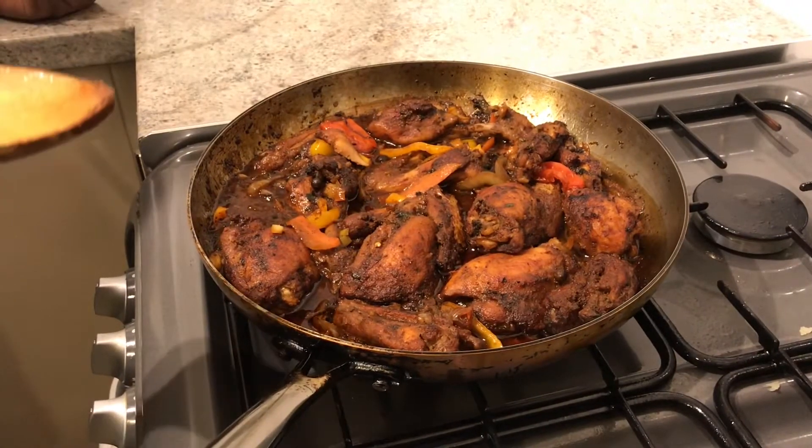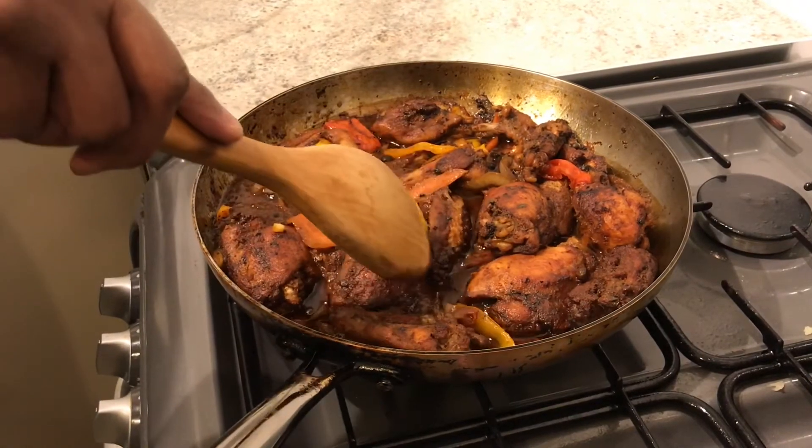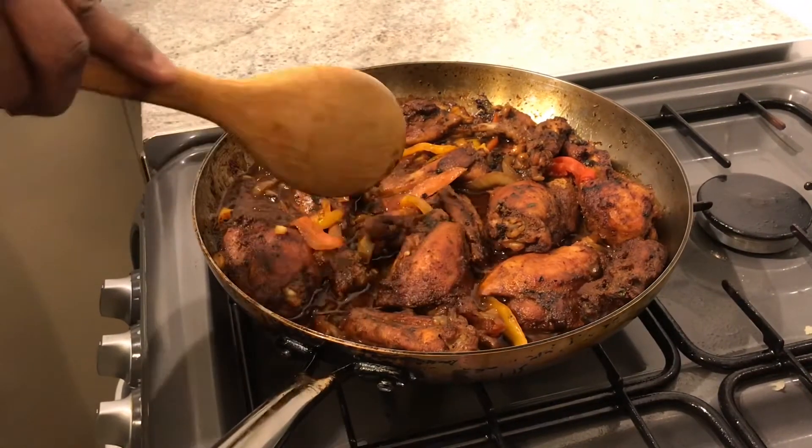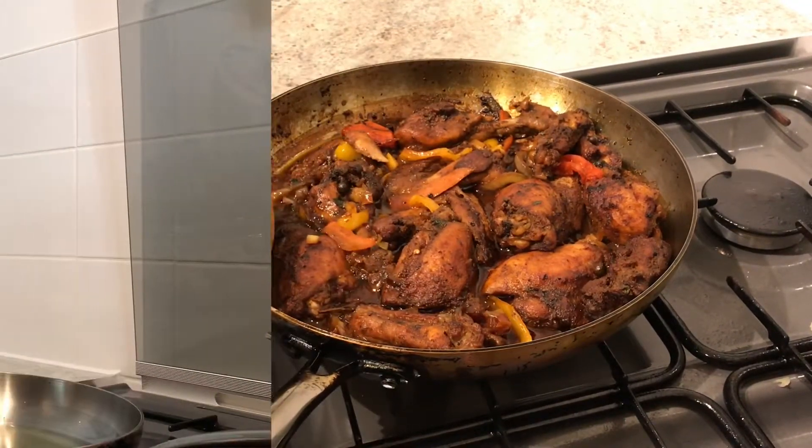Hi guys, this is Keisha here, welcome to my channel. I've cooked Jamaican brown stew chicken, and for you to achieve this look, please continue watching.